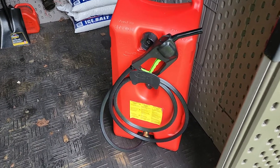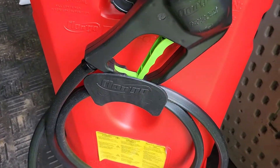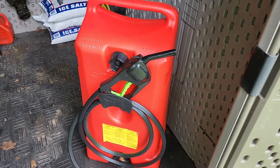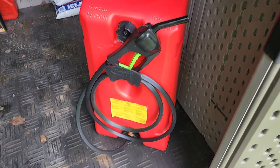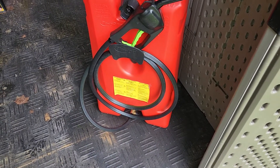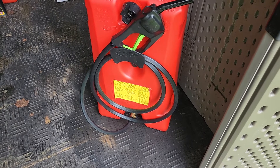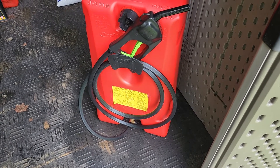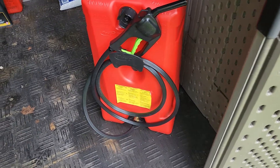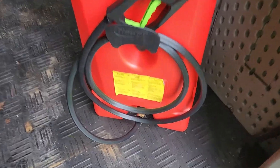This is my Duramax Flow and Go. If you buy one of these, you see that stain on the floor — it's actually dry now. When I filled this thing up I had it standing like it is and I didn't think I had a problem, but I did have a problem and gas started leaking out.